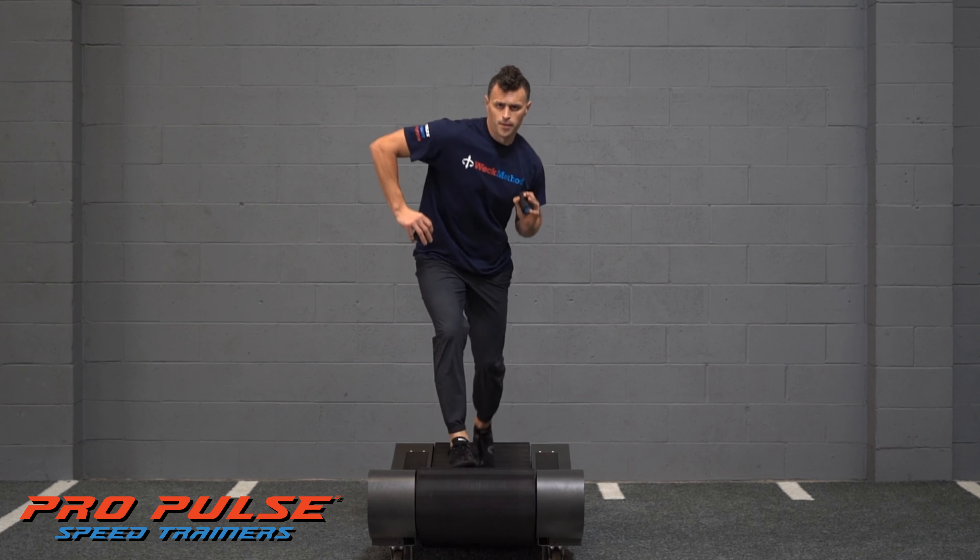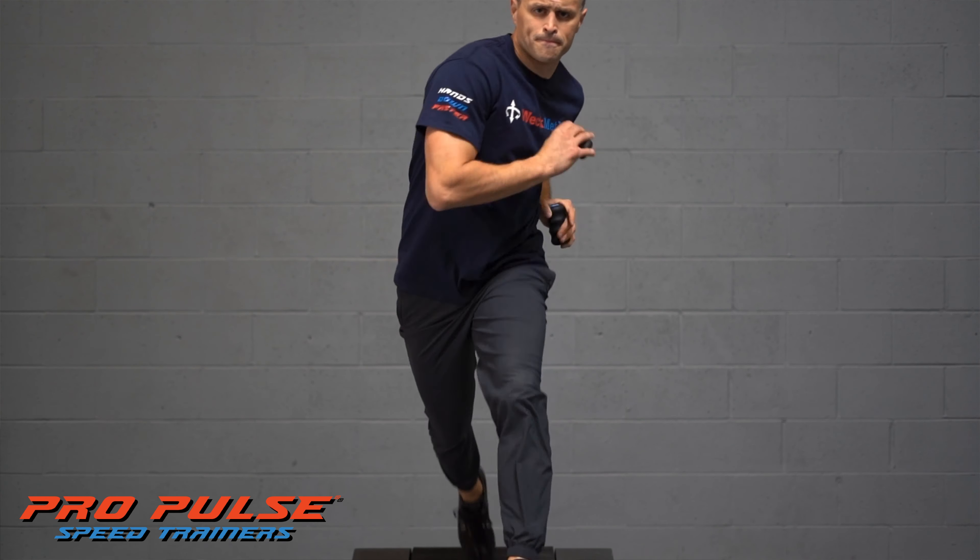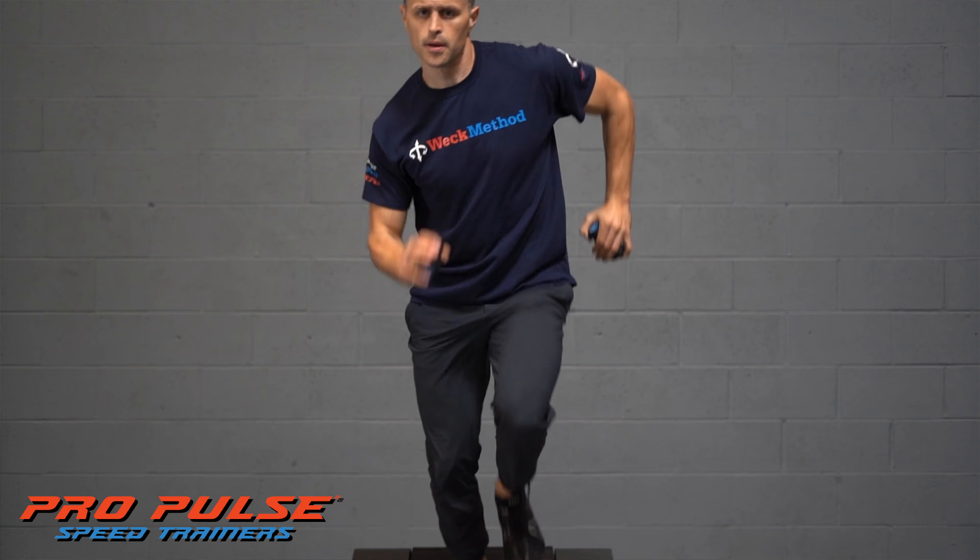To perform shift running, run with same side stride running technique and try to transition to center line pulsing technique as your foot hits the ground.